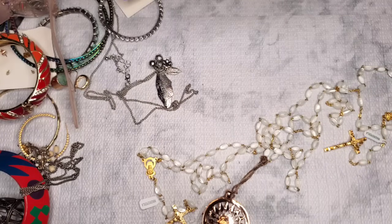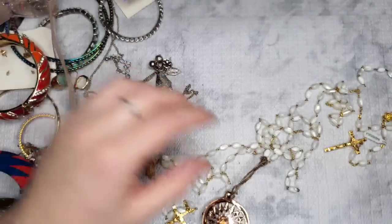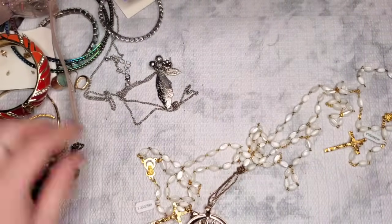I feel like this should be something — I feel like I've had this exact earring before but it's missing pearls, so it doesn't matter.